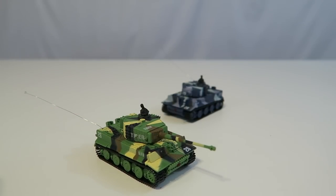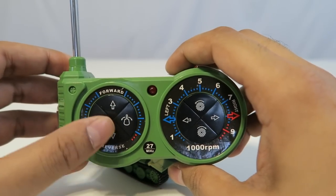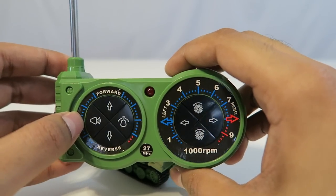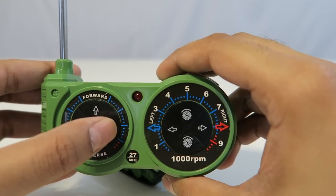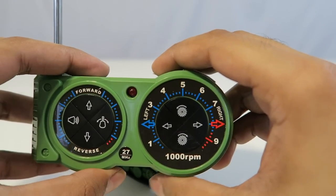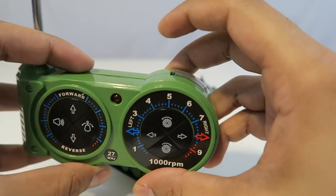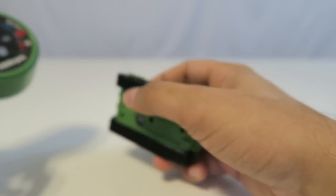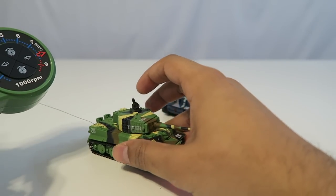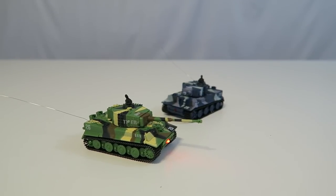I have everything set up and ready to go. The remote is charged up and I've got AA batteries in it. This here looks like a firing cannon, this is to move forward and back, this controls the top part of the tank, and this is to turn left and right. These appear to control speeds. There's an on/off switch in the back. There's a cool looking red LED on the bottom indicating it's ready.